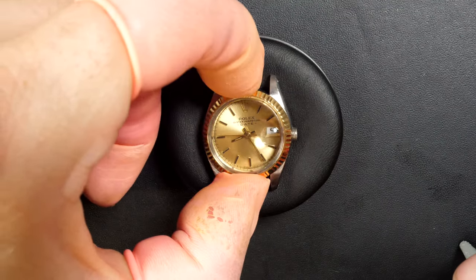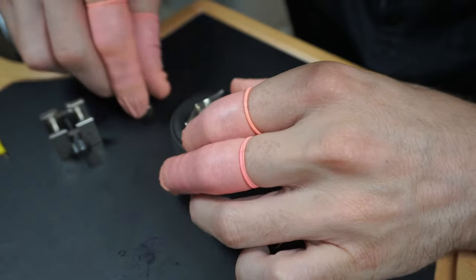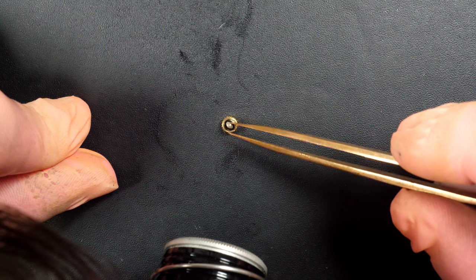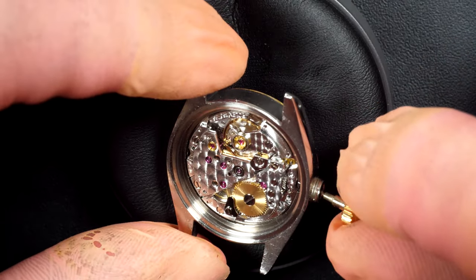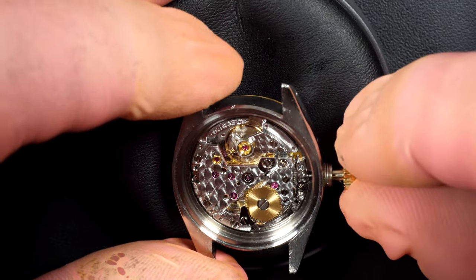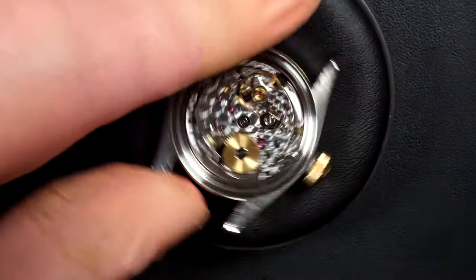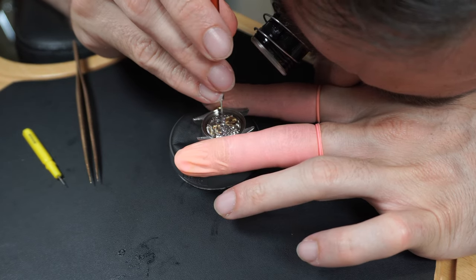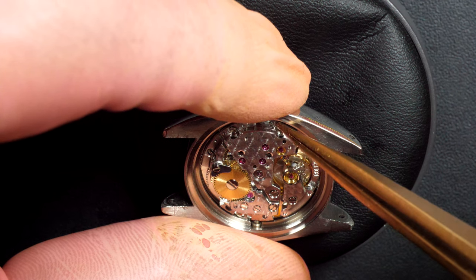With the case now clean, we can put the caliber back inside. Putting the last gaskets in the crown. Placing everything back in the case and aligning it. The caliber is now in place — securing it with the case clamps, first one then the second, to make sure the caliber doesn't move inside the case.